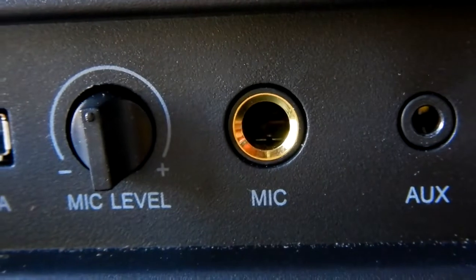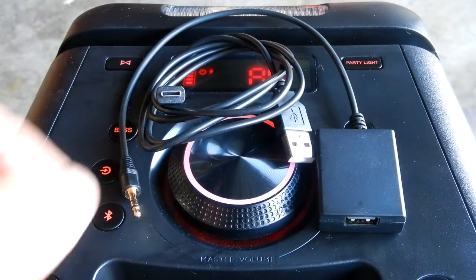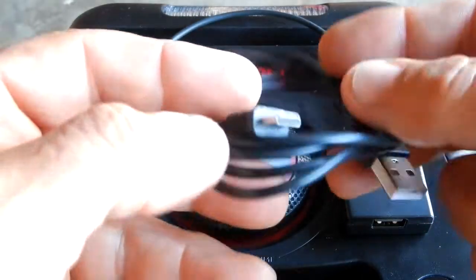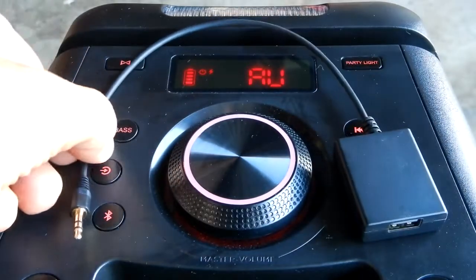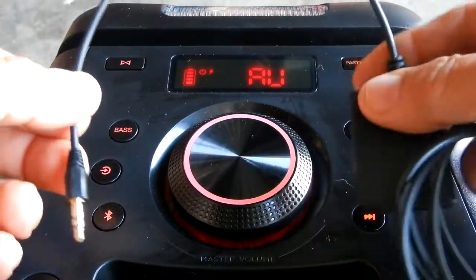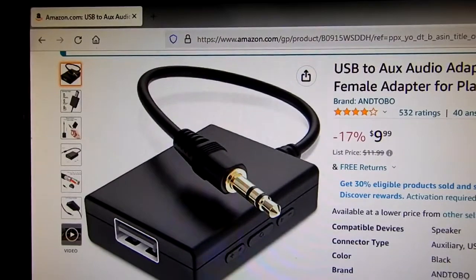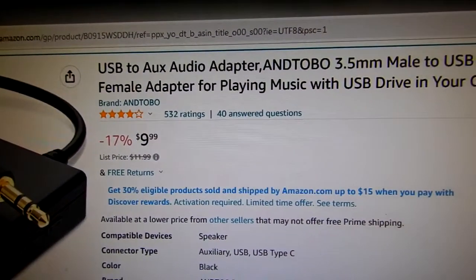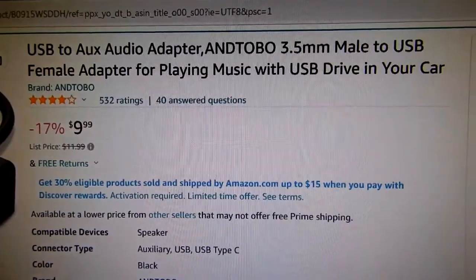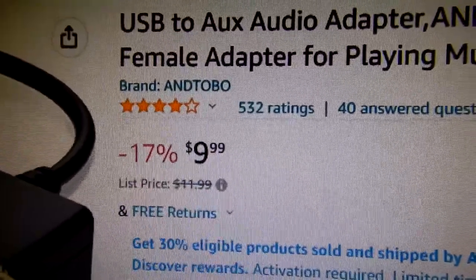Today we are going to be looking at the auxiliary in for us to be able to use a thumb drive. This is what you want right here — this unit. It comes with this power cord, USB-C, and then it comes with this master unit. The brand is ANDTOBO.